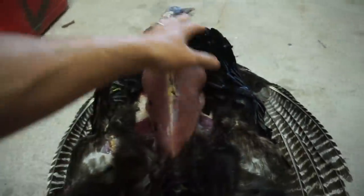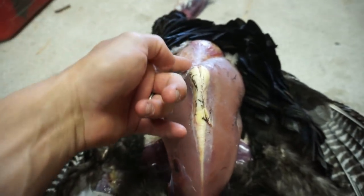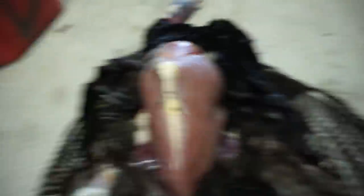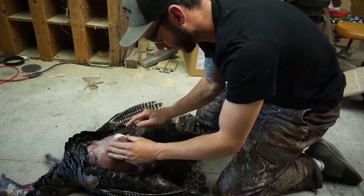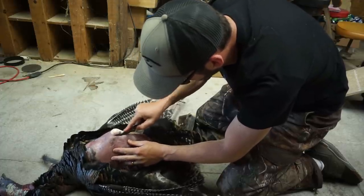I got all the skin pulled back, I got each side of the breast exposed. Now what we're going to do is fillet right on the side of that sternum, down each side, and fillet each breast right off — just like a duck or goose, but these birds are just a lot bigger. I'll go ahead and fillet this side off so you guys can see it better on camera.